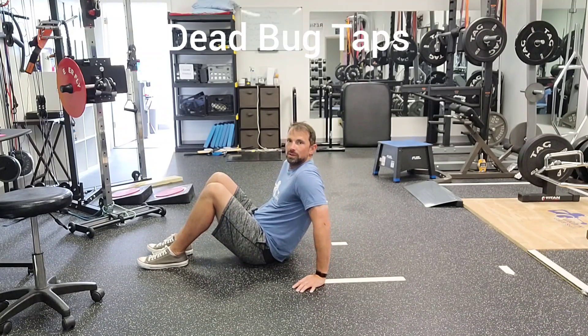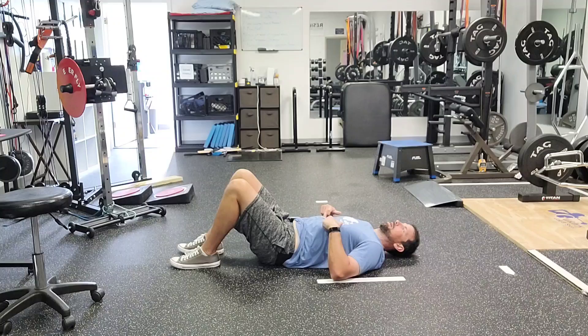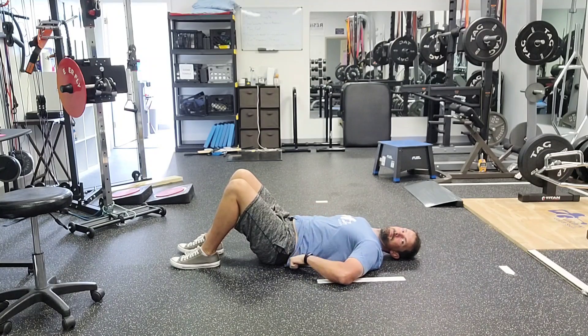I'm going to do some dead bug taps. Before we get started, you want to feel like you've flattened your back or pulled the ribs down, feeling that back across the ground where you're not going to lose that position. That position is going to drive everything.